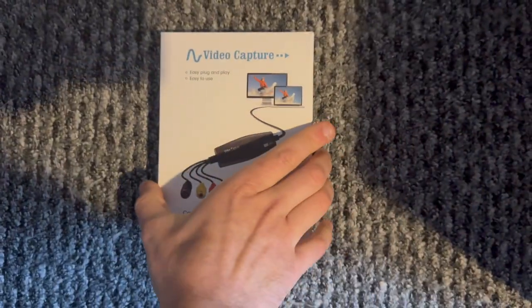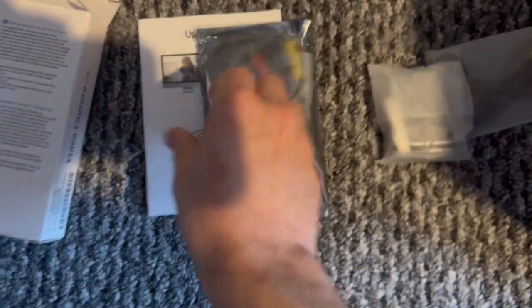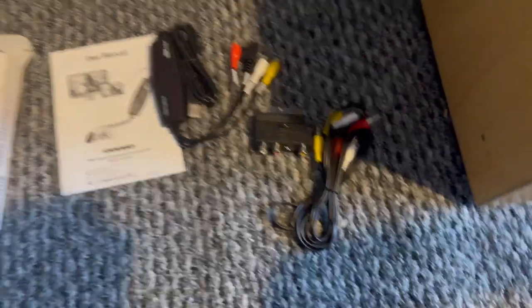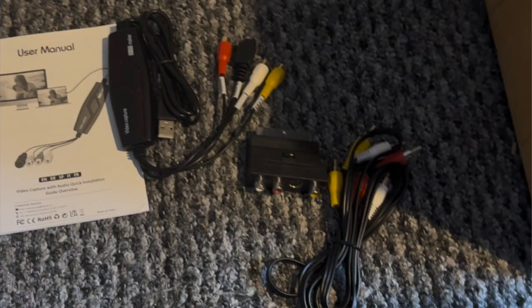That means I needed one of these devices that I'm going to be reviewing today from DigitNow. And since purchasing it I've been using it for hours. This device costs around £17 and it pretty much comes with everything you're going to need apart from a video player — I found a video player on eBay for about £17 as well. In the box you get the device itself, which connects via USB-A, a SCART connector, and a composite video cable.